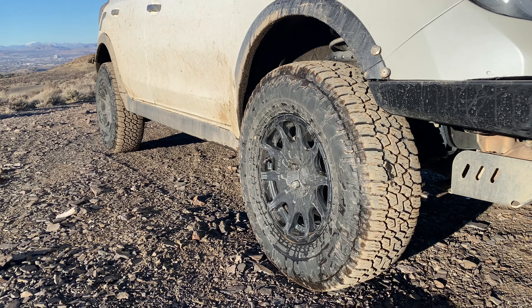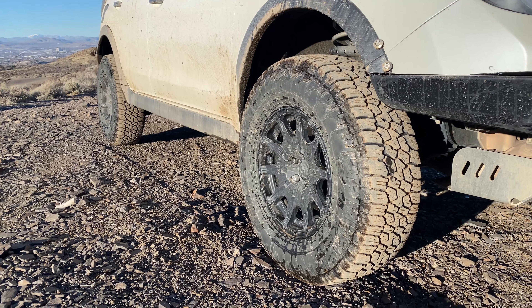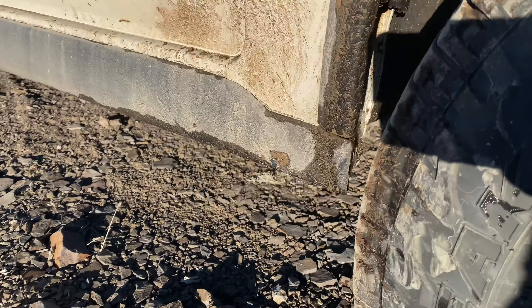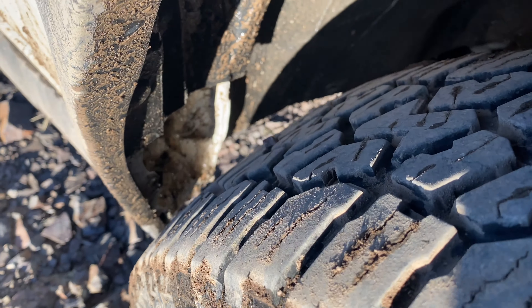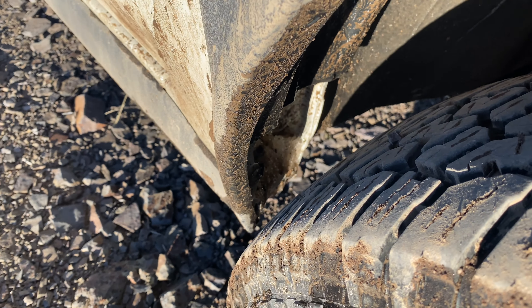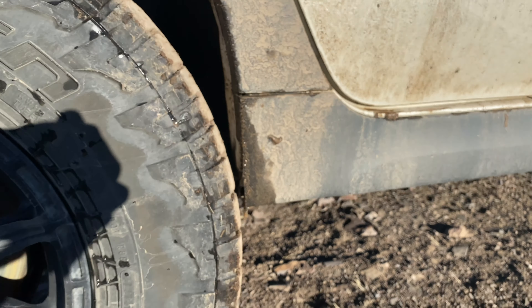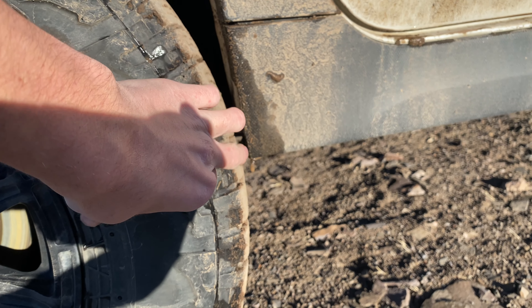Now I have a full size spare with this setup. I do get a decent amount of rub — I had to do a lot of cutting and smashing down there to get it to clear. It clears, but during heavy braking it'll rub in the back. It used to be a lot closer before the back end started to sag with the bumper.